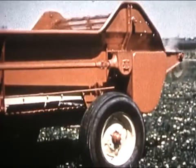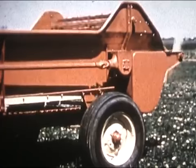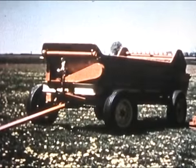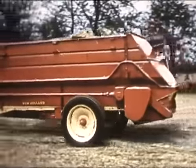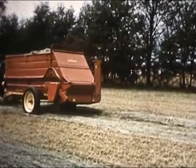Both models have sturdy steel sides, rolled and reinforced at top. This kind of ruggedness is built right through these machines, from front dashboard back to the beaters that give you the best spreading job possible. And both of these machines can be used as self-unloading forage box or bunk feeder in grass and corn season.